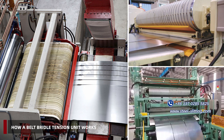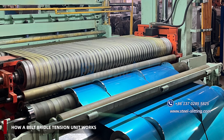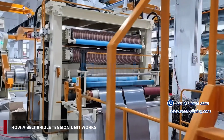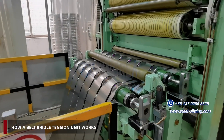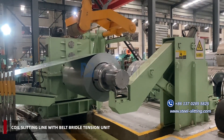Introduction to the functions and advantages of the belt bridal tension unit. It protects coil surfaces, making it suitable for coil materials with high surface treatment requirements, such as stainless steel, aluminum, and tin plate.